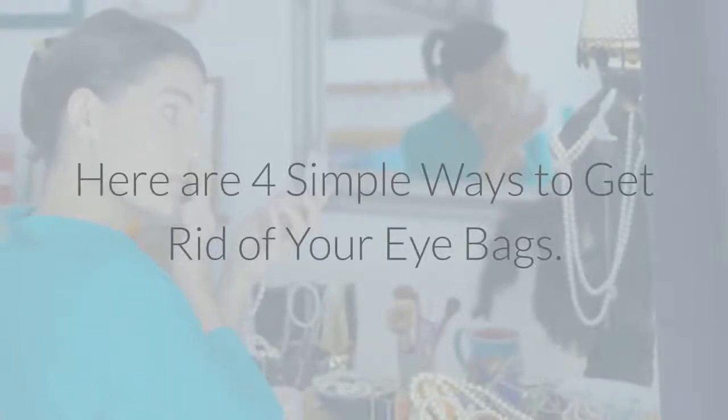Here are four simple ways to get rid of your eye bags. 1. Apply a cool compress.